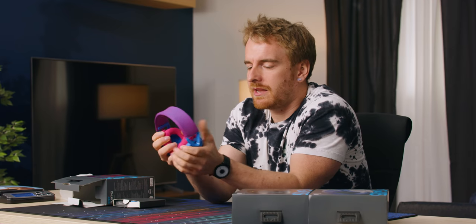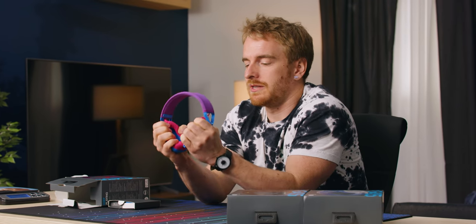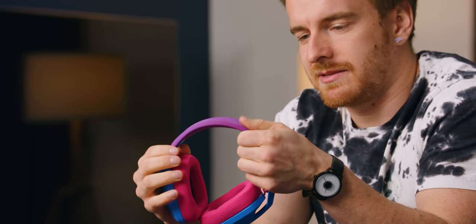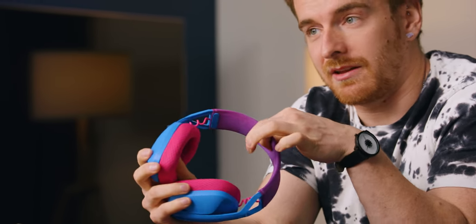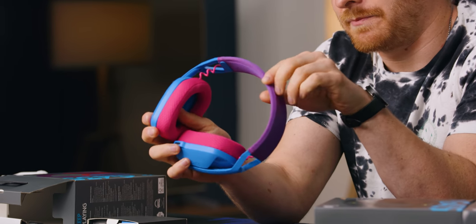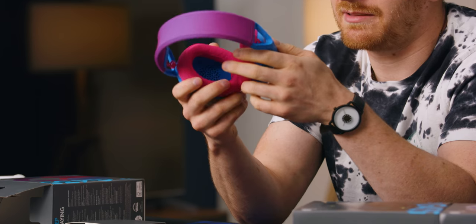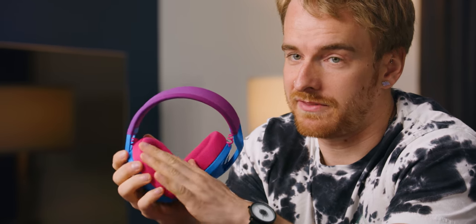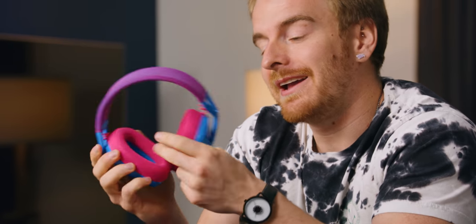The padding here is pretty good — that feels like memory foam, you can see how slow it is to squish back. The padding at the top is nothing; there's literally no padding, it's right onto plastic. But because it's so light, that's probably not a big deal. Inside, there's no fabric either — it's straight onto plastic, so if the padding isn't doing great, your ears are gonna be touching plastic, which is maybe not that strange for a cheap pair of headphones.